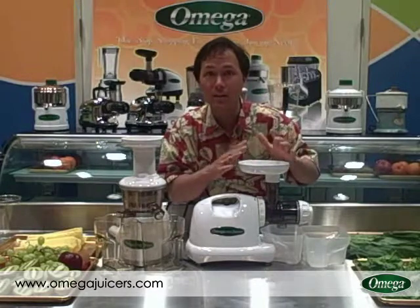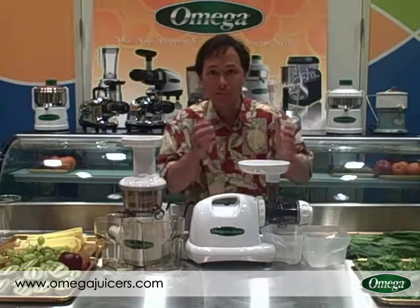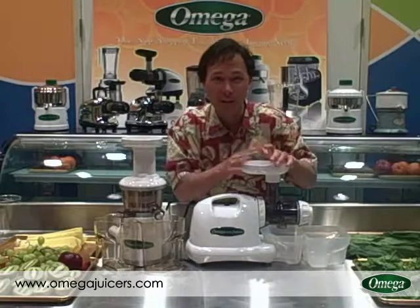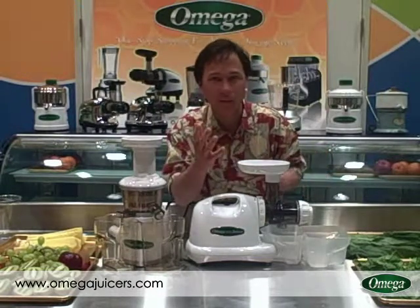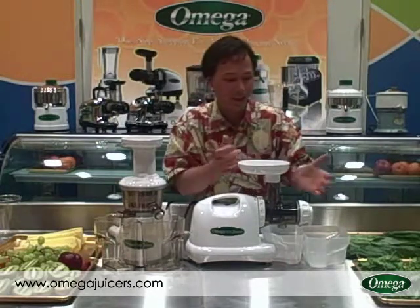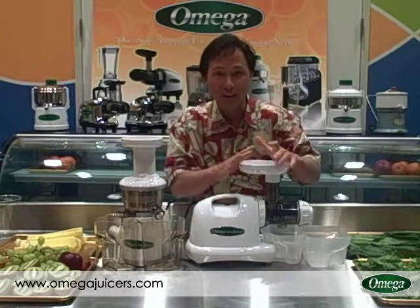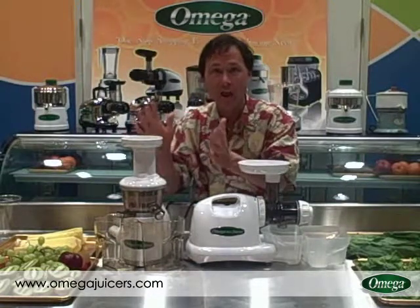This will also allow you to make nut butters. For example putting roasted peanuts through here will make a nice peanut butter. You can put other kinds of nuts in there too. Since the Omega 8004 is so powerful it'll literally grind almonds into almond flour. Because almonds don't have enough oil content, you can add almond oil back into that powder to make nut butter. So this has a lot of other features whereas the Omega VRT juicer is just a juicer — it doesn't have any of those other features.